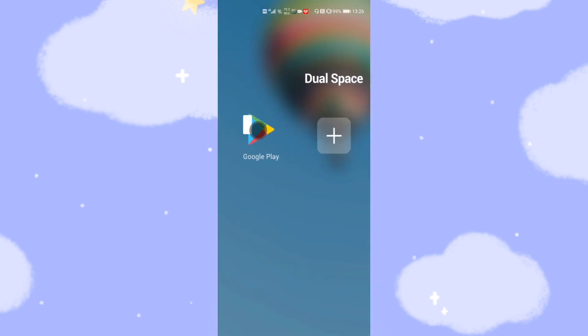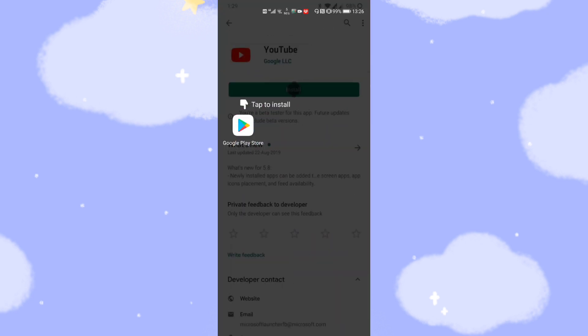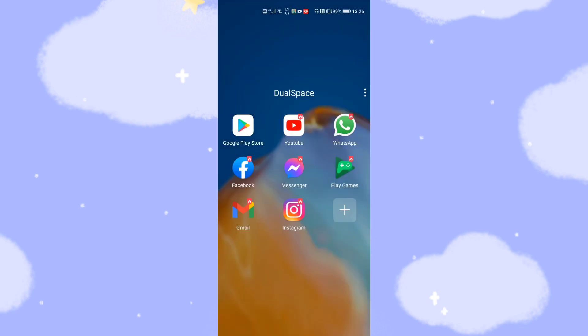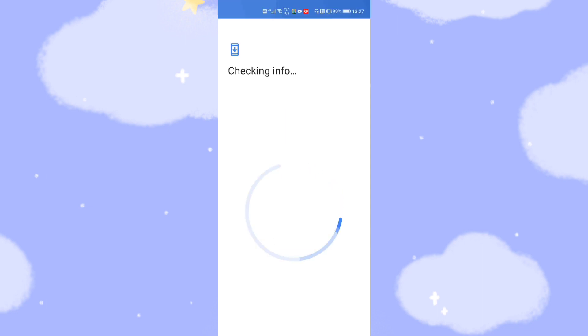Now there is a simple introduction. It's straightforward and 100% compatible with your phone. Now let's start. Click Google Play Store, then go to log in to your Google account. Click sign in and wait a second while it checks your info.